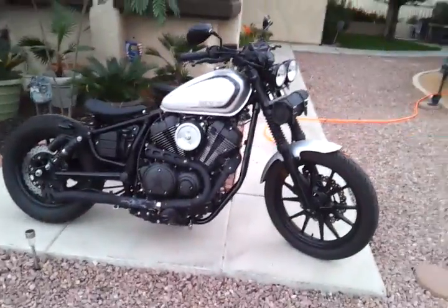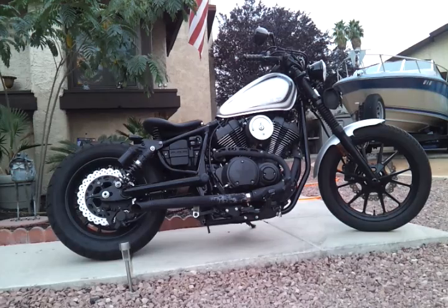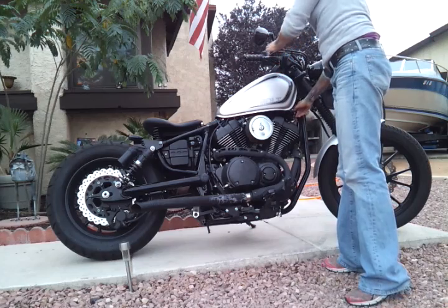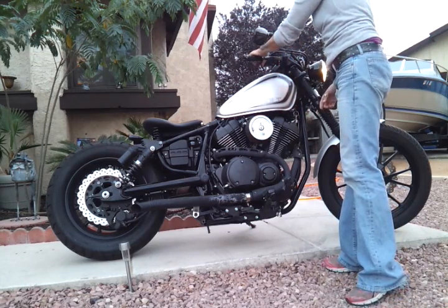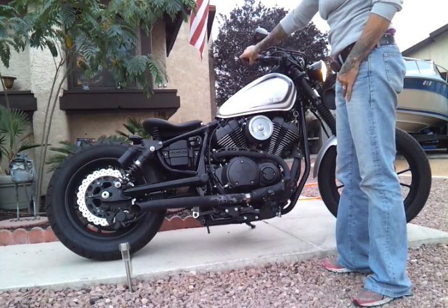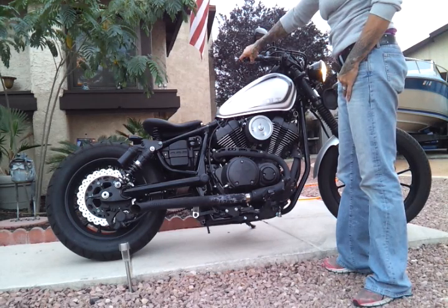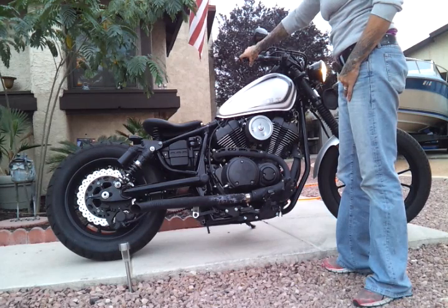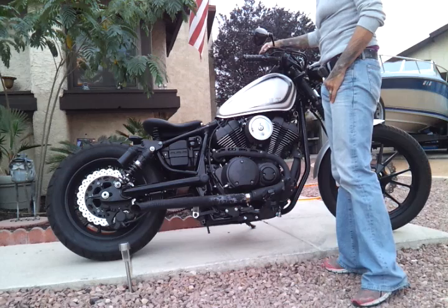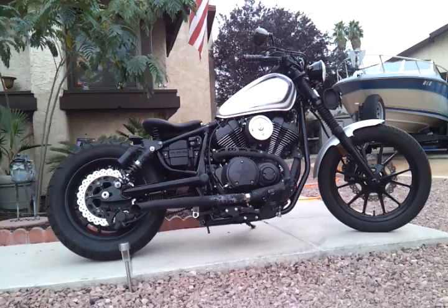Let me light it up and see what you think. And there you have it — 2015 Yamaha Bolt.